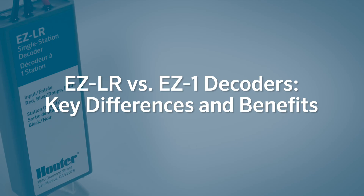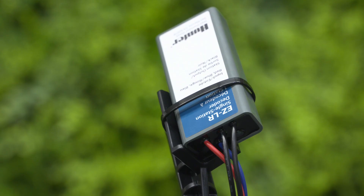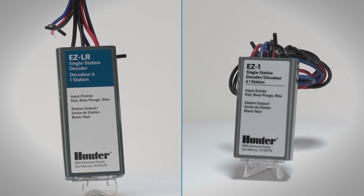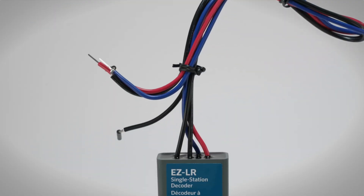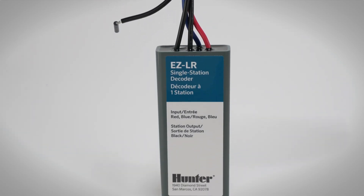EZ-LR versus EZ-1 decoders — key differences and benefits. Both include the same wiring rules, connections, and programming. However, the EZ-LR is noticeably taller and features a distinctive blue label. It uses different internal components but delivers the same reliable performance as the EZ-1.